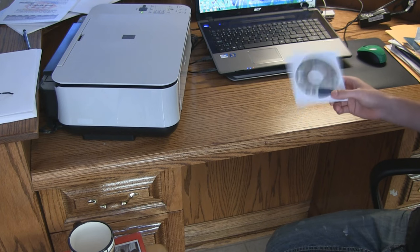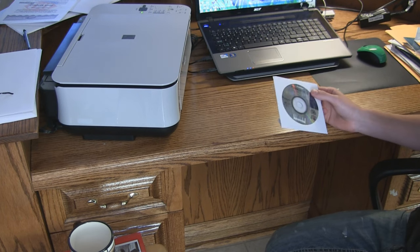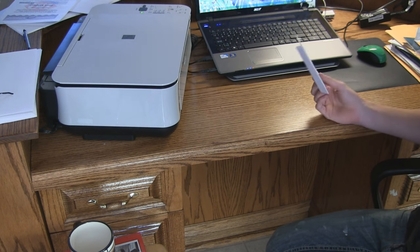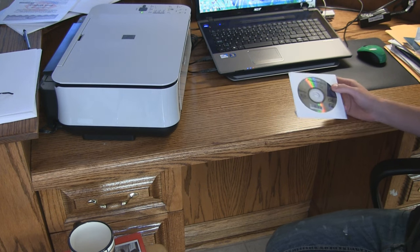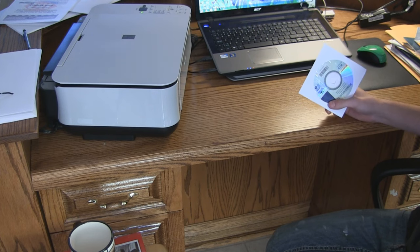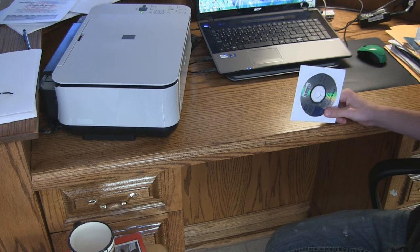I installed Canon's software, which crashed every single time I opened it. I went to their website and updated all the firmware and it still didn't work. So I gave up and used my computer skills to figure it out — and I prevailed.